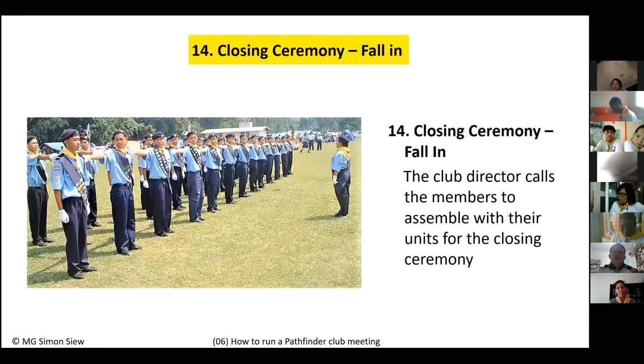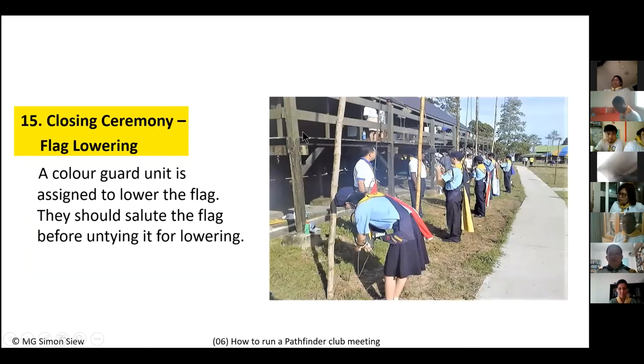The last part is the closing ceremony. When the time comes, the director blows the whistle and gives the command 'Fall in.' All Pathfinders assemble again — unit one with captain, scribe, members, and counselor; unit two and unit three behind them. The club director orders the Pathfinders to assemble, and then the second part of the closing ceremony is the flag lowering.